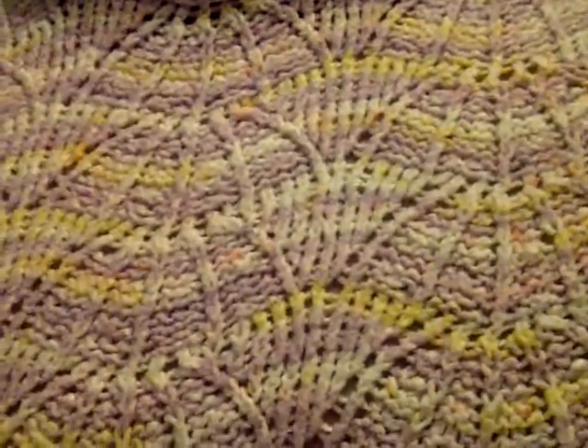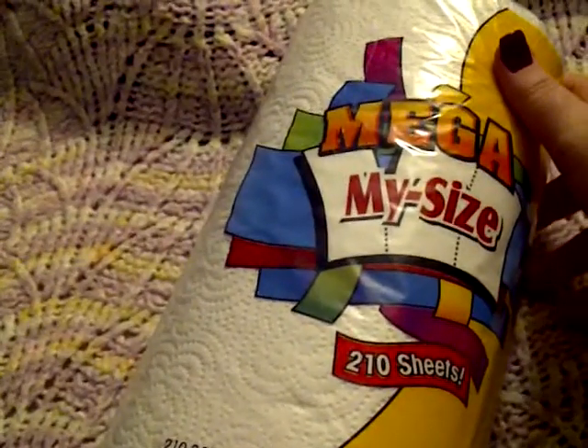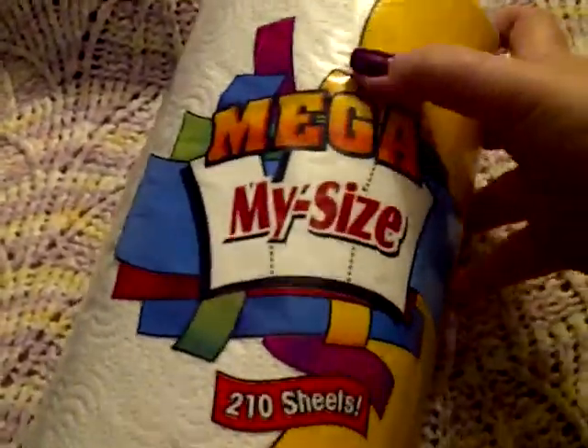Hi everyone, I have another Dollar Tree haul! I went to Dollar Tree about a week ago and picked up some items.